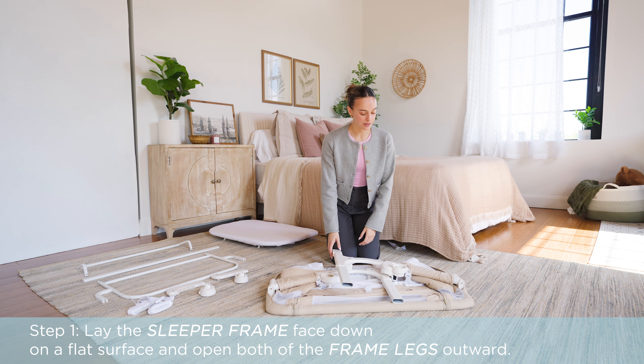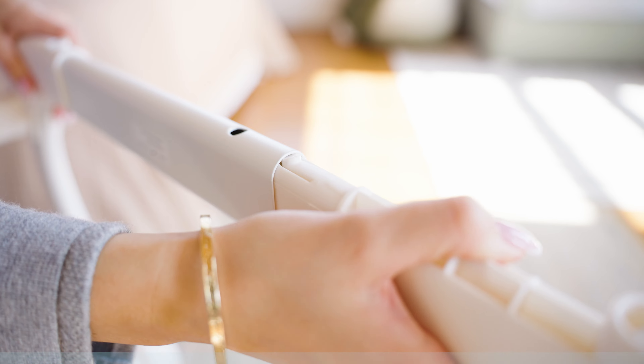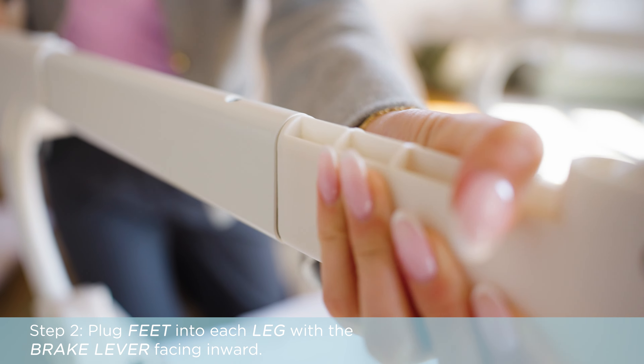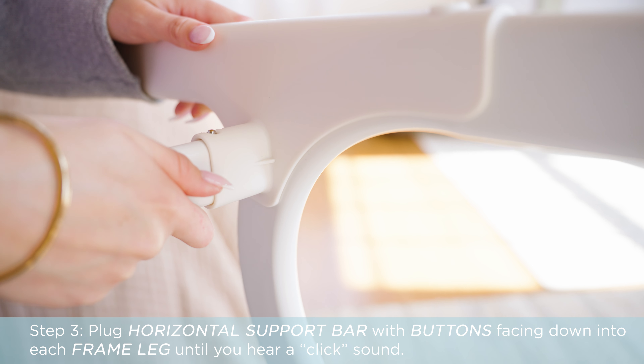Lay the sleeper frame face down on a flat surface and open both of the frame legs outward. Plug the feet into each leg with the brake lever facing inward. Plug the horizontal support bar with buttons facing down into each frame leg until you hear a click sound.